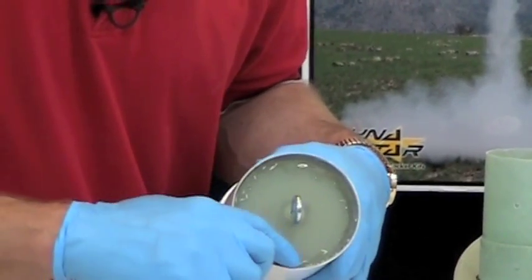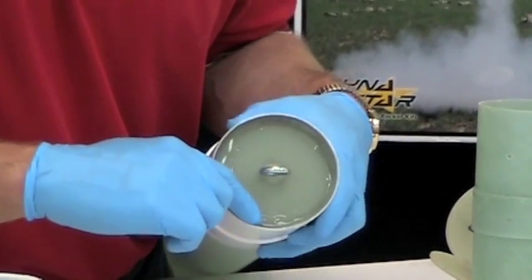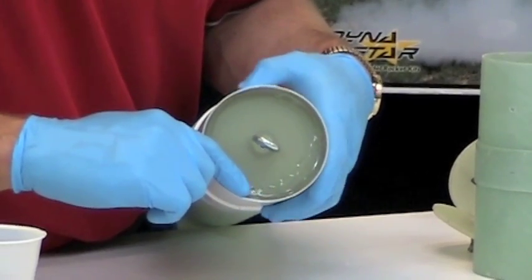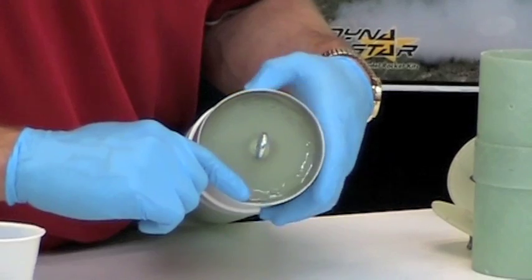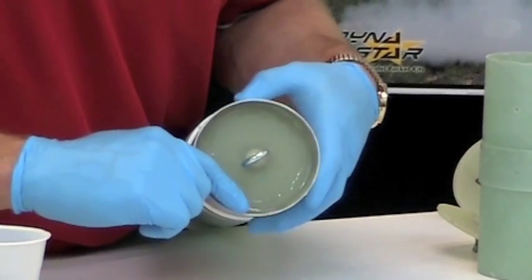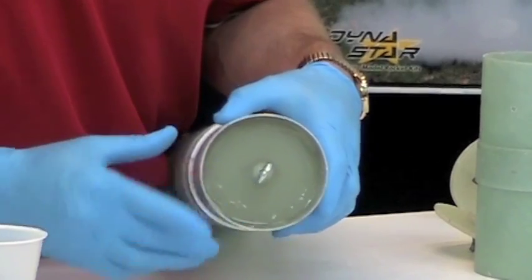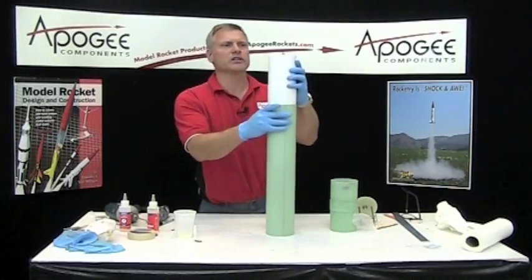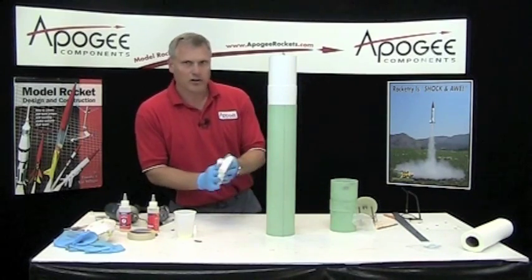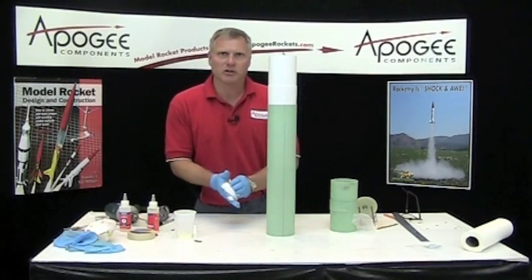I'll go ahead and just smooth it out real quick, then let it stand so it can settle out on its own. Then we'll pause here and continue in a little bit.